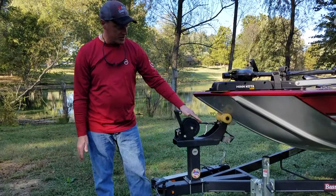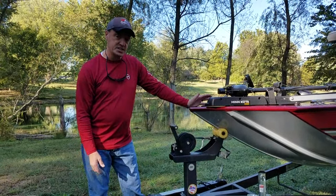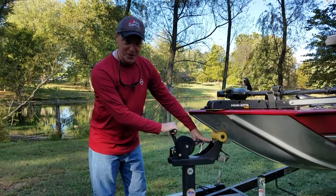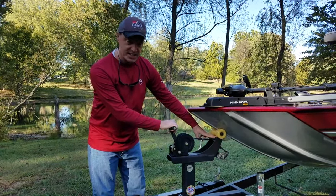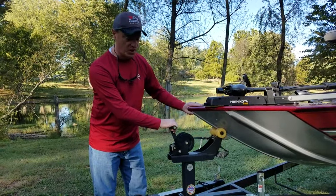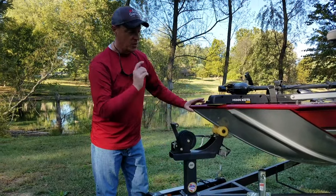The paint jobs on these Classics are fantastic — you can get them in red or black. One thing: when you're launching, make sure you're ready to go when you undo that last carabiner, because it is slick as glass. It is not going to stay on the roller — it's going to slide right off. We kind of found that out the hard way.